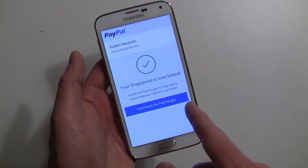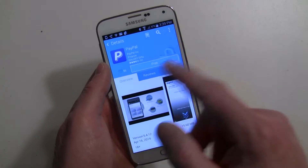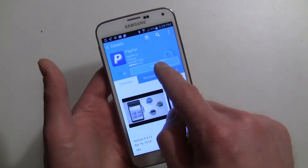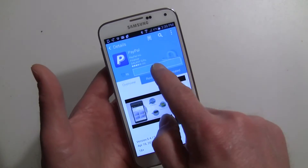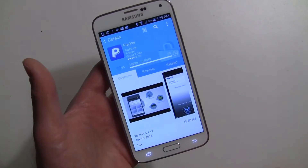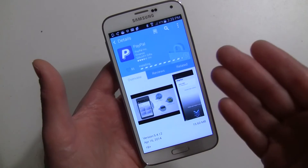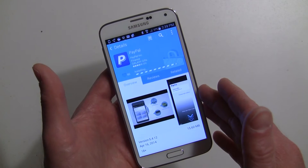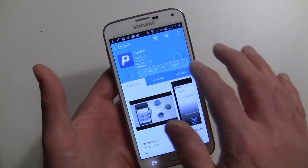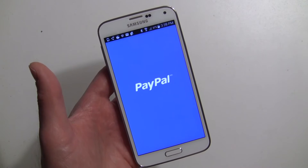Now download the PayPal app — this brings you to the Samsung Apps Store, their own separate store of curated apps. Hit Free, accept that you're 18 and all the other prompts, and go ahead and download it. It will install and then you can open the app from there as well. It'll also put an icon in your app drawer.